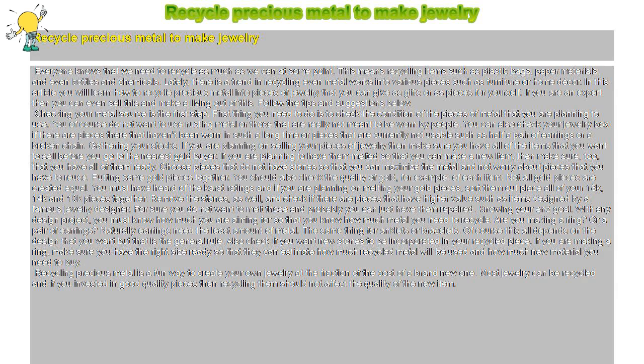Knowing Your End Goal. With any design project, you must know how much you are aiming for so that you know how much metal you need to recycle. Are you making a ring? Or a pair of earrings? Naturally, earrings need the least amount of metal, the same thing for anklets or bracelets. Of course this all depends on the design that you want, but that is the general rule. Also check if you want new stones to be incorporated in your recycled piece. If you are making a ring, make sure you have the right size ready so they can estimate how much recycled metal will be used and how much new material you need to buy.